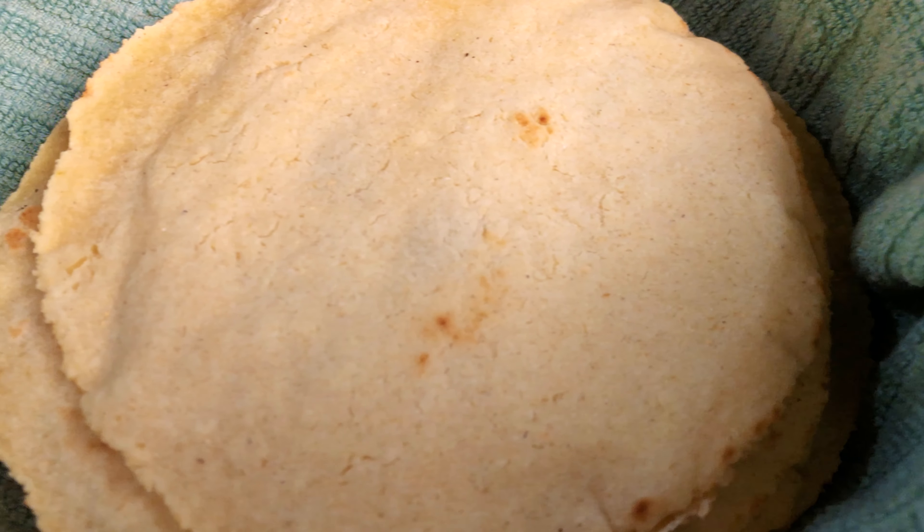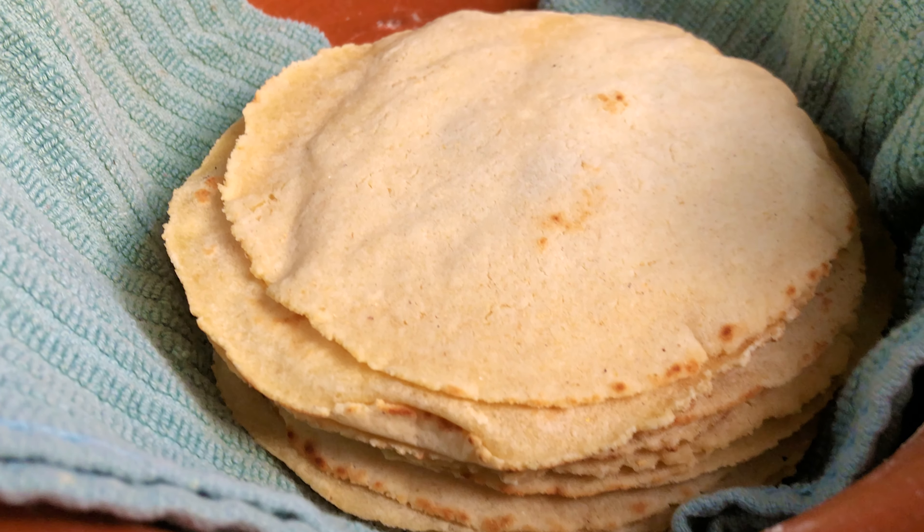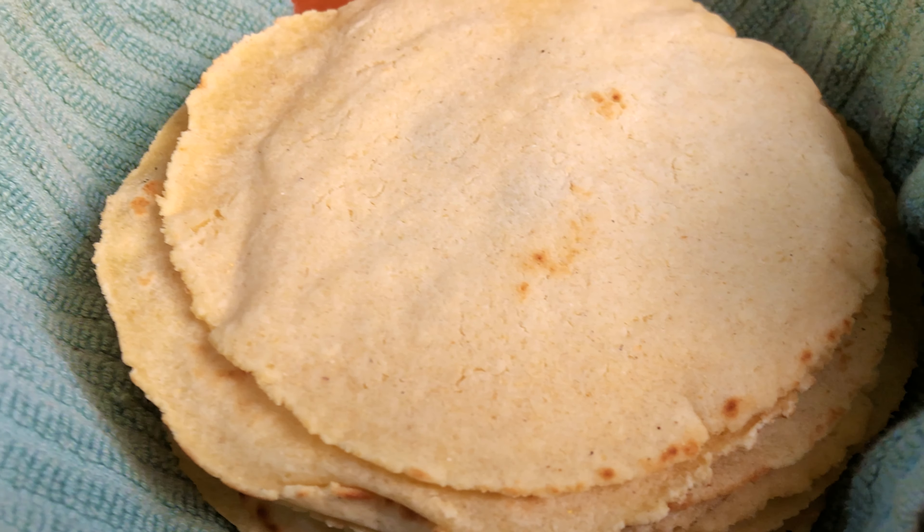If you've watched my other videos, you'll know I love fresh corn tortillas. They're easy to make and taste way better than store-bought. We're going to want to let the masa rest and hydrate for at least a half hour.